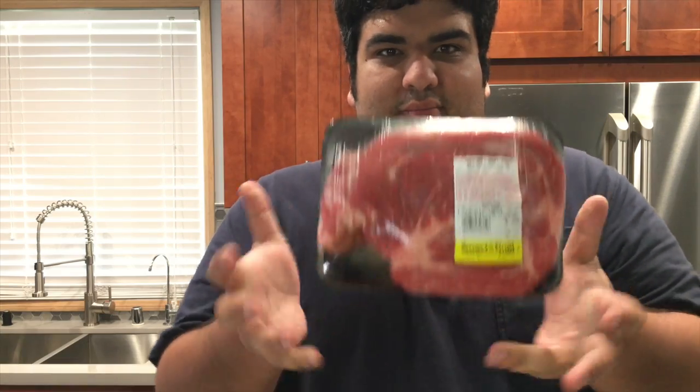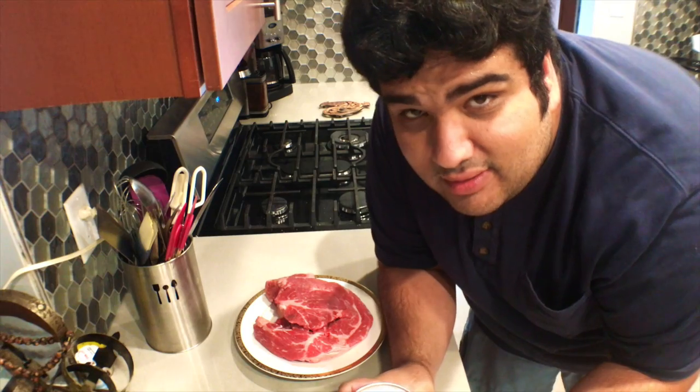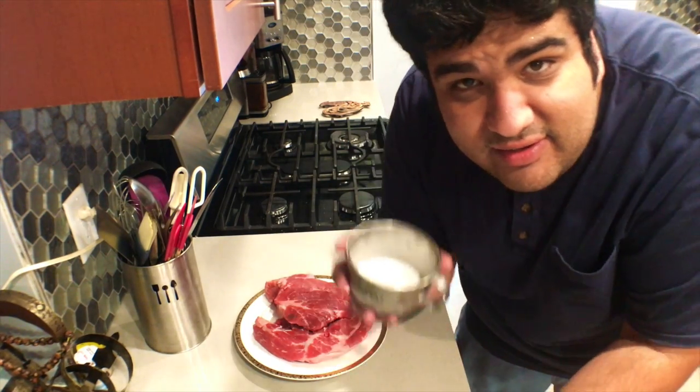The perfect meat for pot roast is chuck. Aim for around two pounds — two and a half if you're really hungry. First, let's sprinkle our meat with pepper and salt.